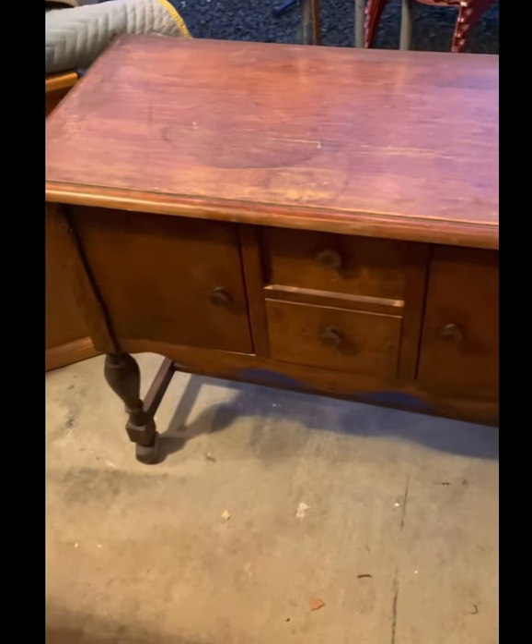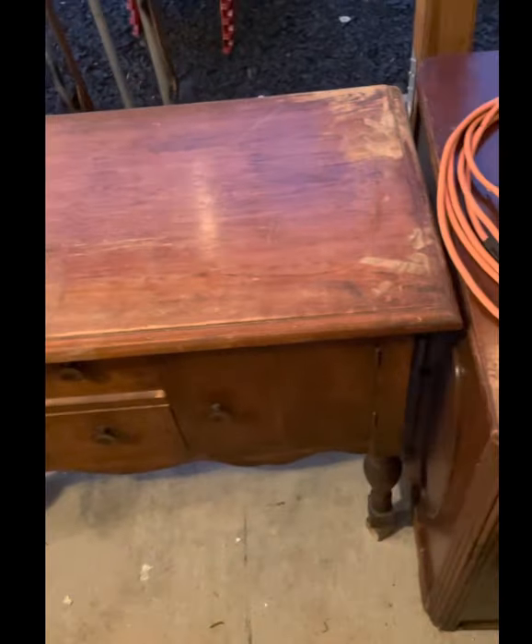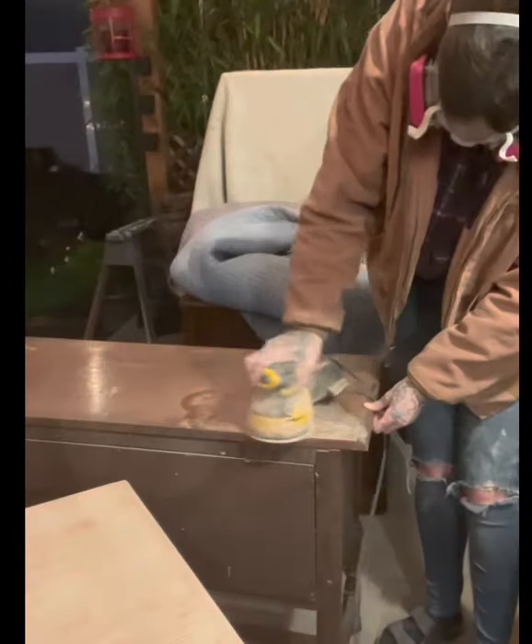Hey guys, thanks for coming back to Cowlitz River Restoration — this is Sarah and I'm gonna walk you through how I refinish this super fun antique buffet. I started off by sanding down the top with a 120 grit sandpaper.